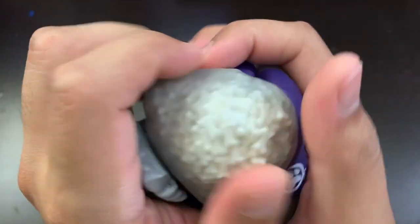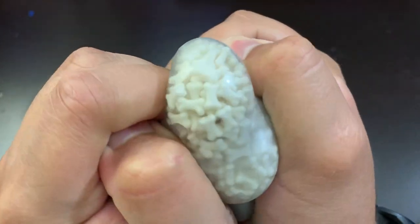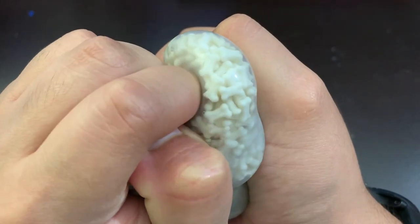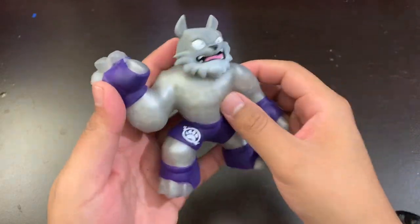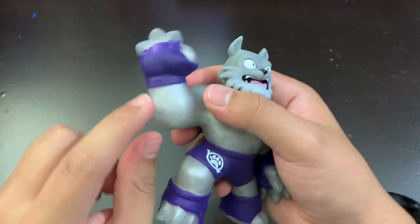I never knew that this toy has water inside. If I just squeeze it, you can see the liquid inside — that's pretty cool. If you're gonna squeeze this, try not to squeeze it too hard because if you poke a hole in it, there's gonna be liquid coming out.